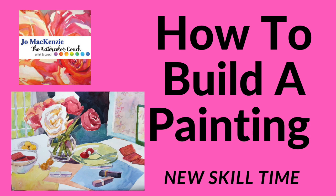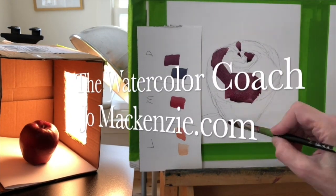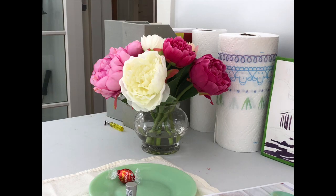I'm taking a class in how to build a painting, and I thought I would share with you what I'm currently learning. So let's get started. Usually when I do a painting, I would paint these peonies on a piece of paper and that would be the end of the story. But what I'm learning to do is build a painting.